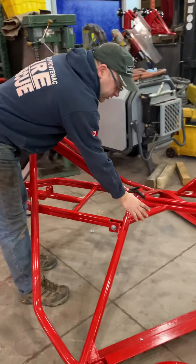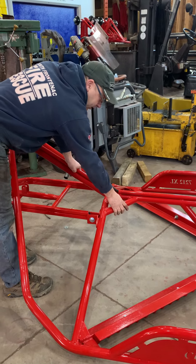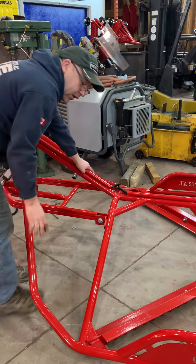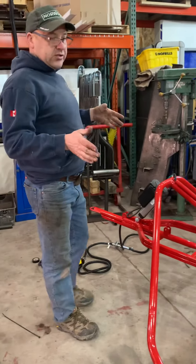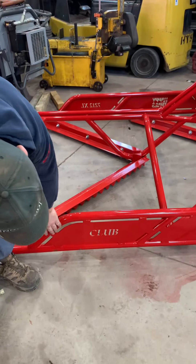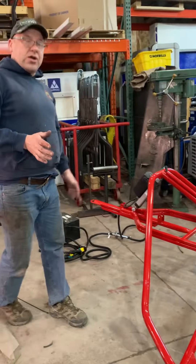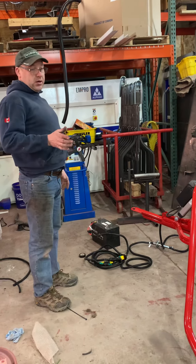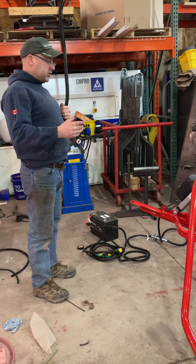We also reinforce the clubs here a bit more, and down in here we do a bit more reinforcing. The closed-in sides — as you can see, our side plates are all tied in there. That gives it quite a bit more strength in the club models, especially with the 7212, which gives it that extra length.